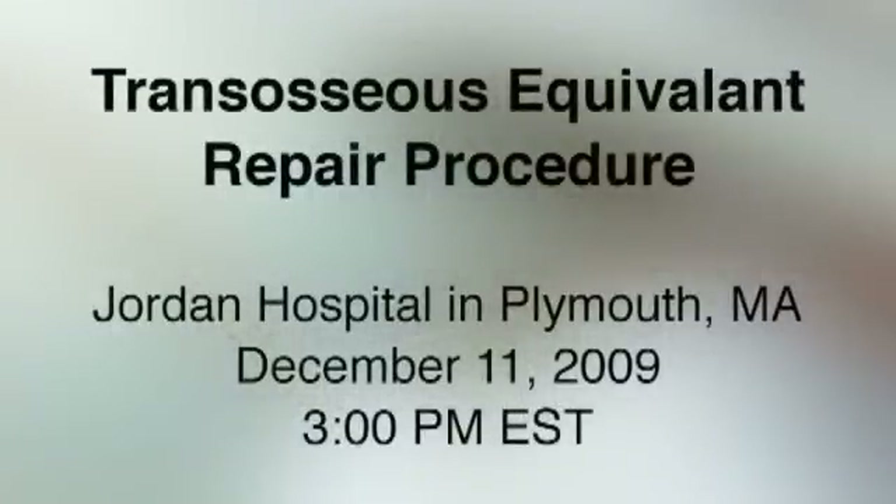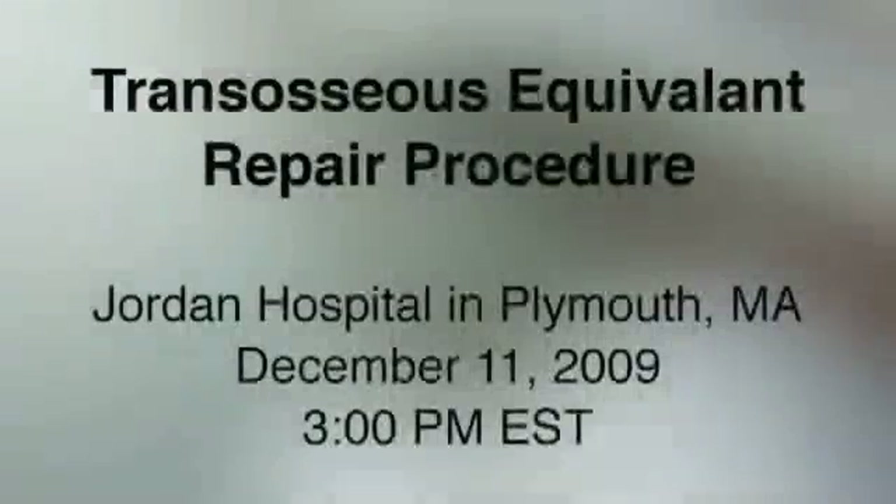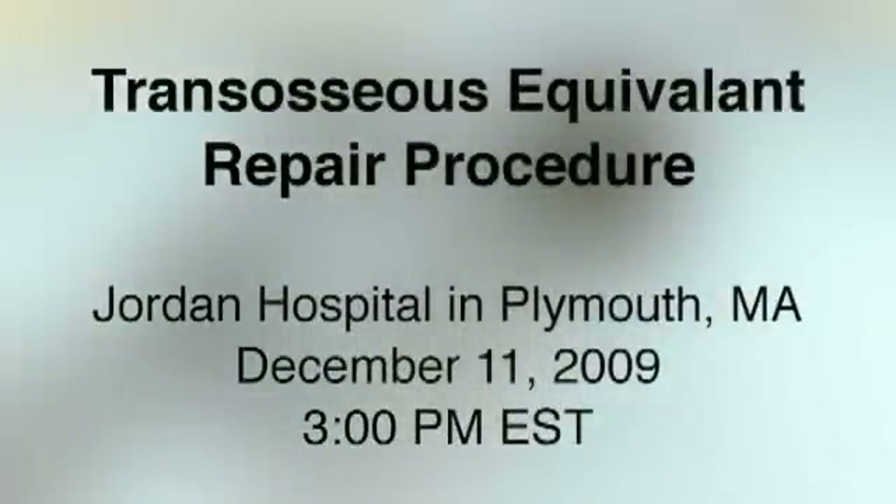Please join us at 3 p.m. Eastern Standard Time on December 11th to view the live transosseous equivalent repair procedure from Jordan Hospital in Plymouth, Massachusetts.